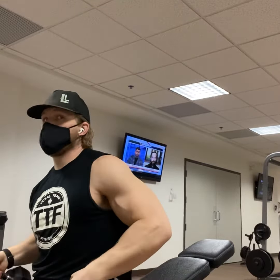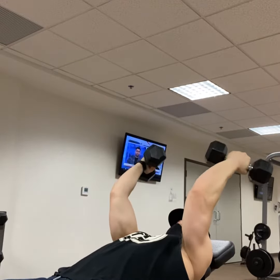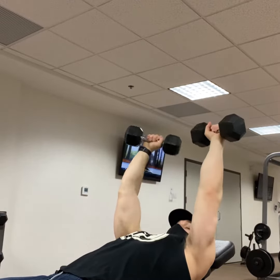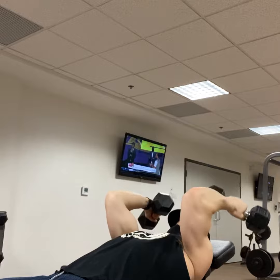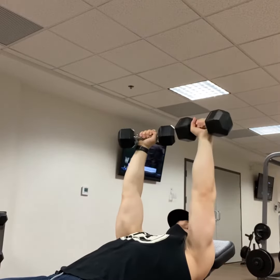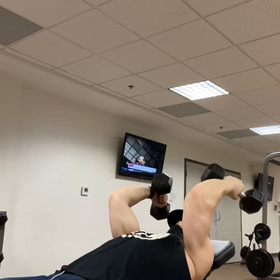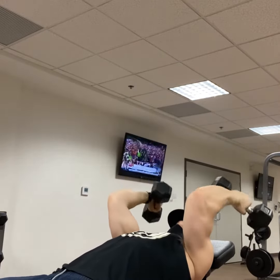Setting up on a low incline — you can also do this on a flat bench. We want lightweight because we're going to rotate, kind of supinate and then go right into pronation, to get a good stretch all the way through and then all the way up. Making sure this is lightweight that your wrist and your elbow can handle this, trying to get through all the different muscle fibers that we can.